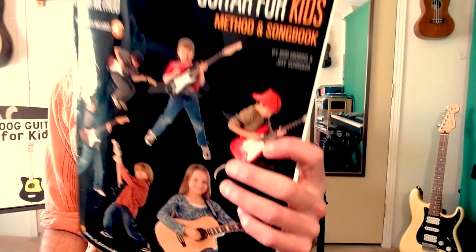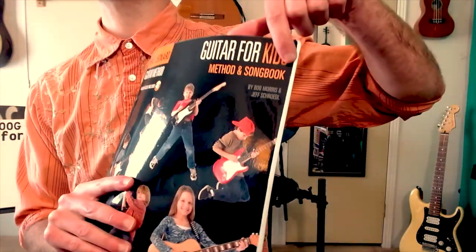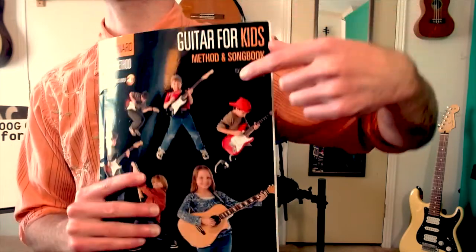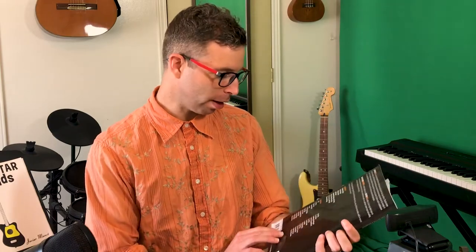My fourth and last topic is about a couple of books I find really good for new guitar players that also work for Lug. Number one — this book has changed my life and the lives of many of my students new to guitar. It's called the Hal Leonard Guitar for Kids Method and Song Book. Make sure you get the Method and Song Book version because it's the best value and has the most songs. I'll put Amazon links below — it's about 20 bucks.